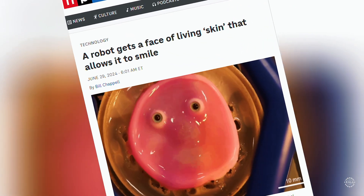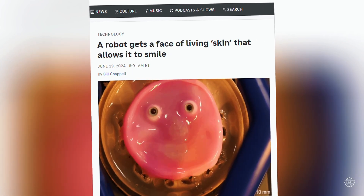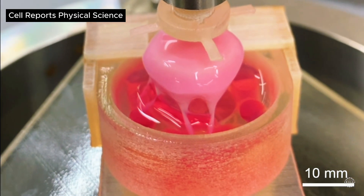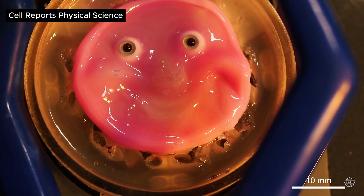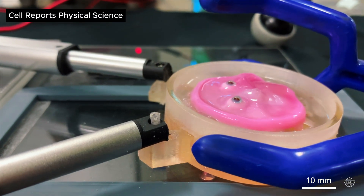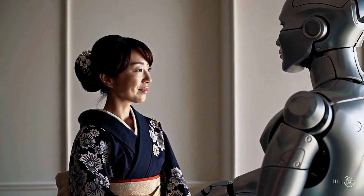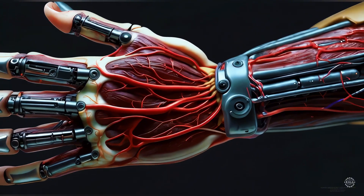In 2024, scientists from the University of Tokyo and Harvard showcased a smiling robot face made with living human tissue. They grew the human skin in gel-like materials similar to the bio-hybrid hand. The skin was secured to a robotic face with tiny ligament-like structures underneath, which pulled the skin to create expressions. The researchers said the technology could make humanoid robots more lifelike for better real-life interactions, and they planned to add blood vessels to help the skin live longer.